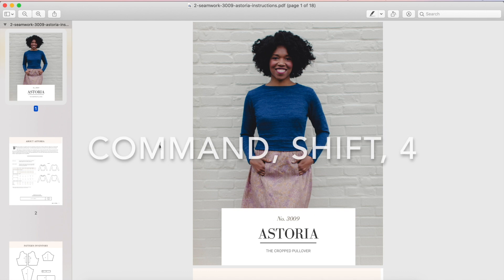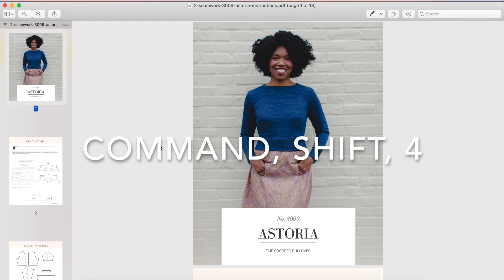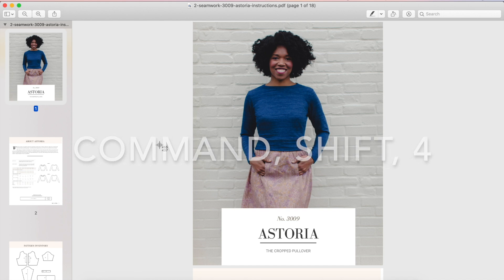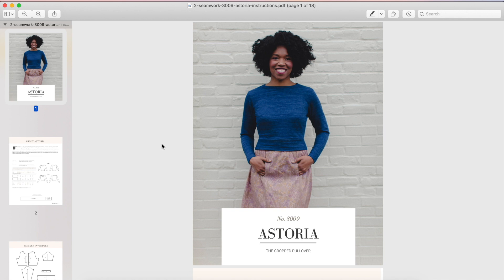Did you see how if I press Escape my cursor changes? I'm going to do Command Shift 4 and then I've got this little selector cursor, which means I can click and hold while I drag to a shape and then it will take a snip of that shape. I'm going to click in the top corner, keep holding the mouse down while I'm dragging, and drag to the place I'm happy with, then let go.